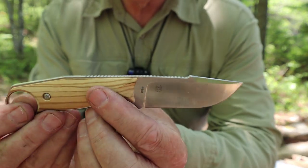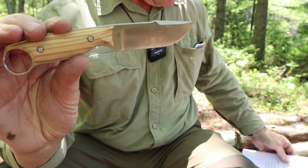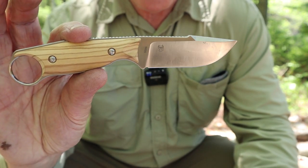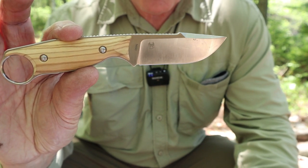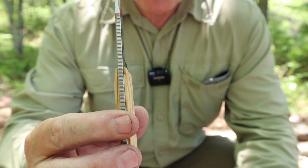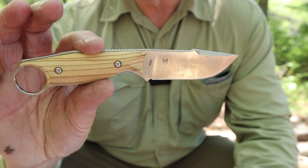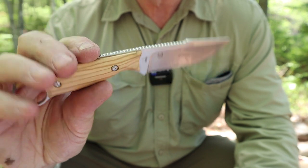Let's do the specifications for the knife and then talk about the design. Overall length: 6.89 inches, which is 175 millimeters. Blade: 2.99 inches — about as close to three inches as you're going to get — 76 millimeters. Blade thickness: 0.14 of an inch, 3.6 millimeters. Blade steel: an excellent choice — Böhler N690, high quality stainless steel. Not one of the super steels, but as high as you can get before you make that jump into the super steels.